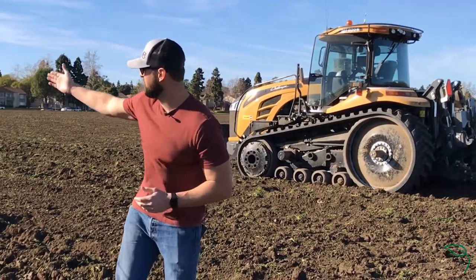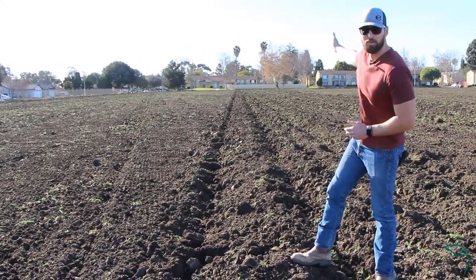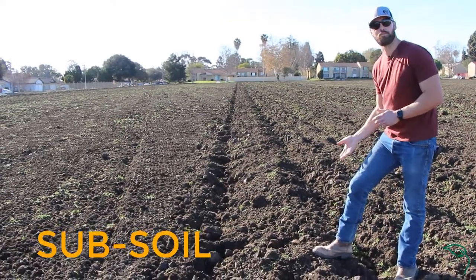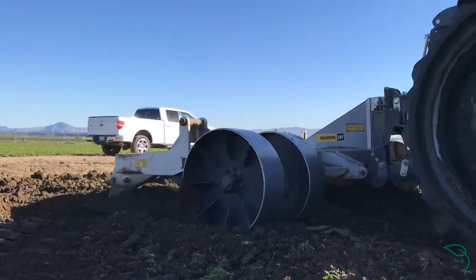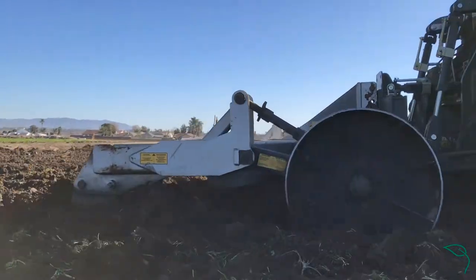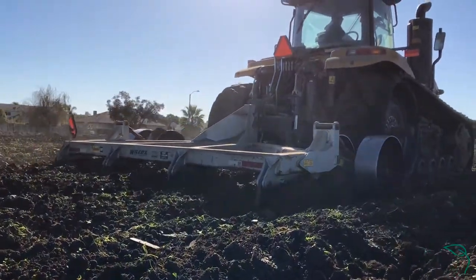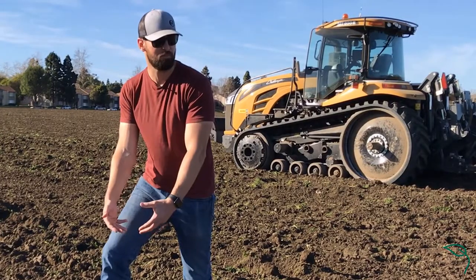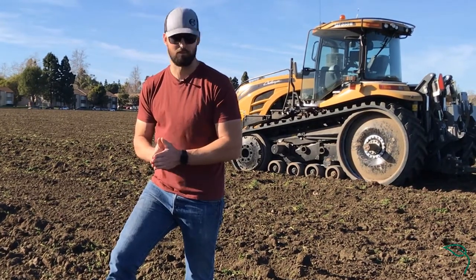You can see right behind me here these long lines running straight to the apartment complex back there. That's what it looks like after you subsoil the ground, which is essentially a giant claw that rips through the soil. We do it about three feet deep. What that does is it breaks up the hard pan down below and allows for the water, especially when we have rain, to penetrate deeper down into the soil, which is best for many of our deep rooted crops.